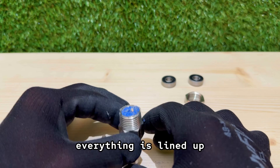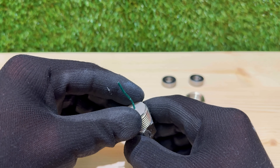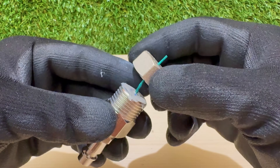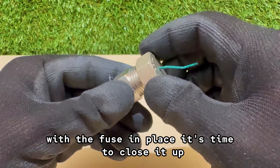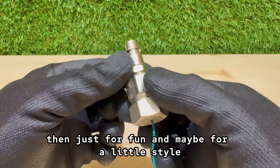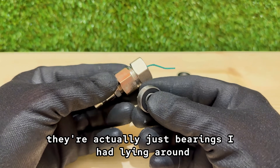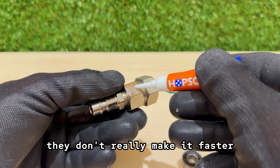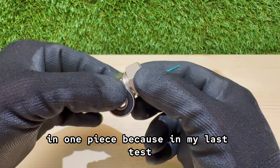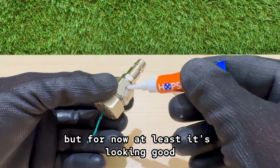With that in place, everything is lined up, secured, and ready for the final assembly — we're only a few steps away from ignition. I take the half-inch plumbing cap and screw it on tight, sealing everything inside. Then, just for fun and maybe for a little style, I'm giving it a set of wheels. They're actually just bearings I had lying around, glued on with super glue. They don't really make it faster, but they make it look like it could race across the floor. It's funny — this might be the last time I ever see this cannon in one piece, because in my last test it vanished so fast I couldn't even track where it went. But for now, at least, it's looking good.